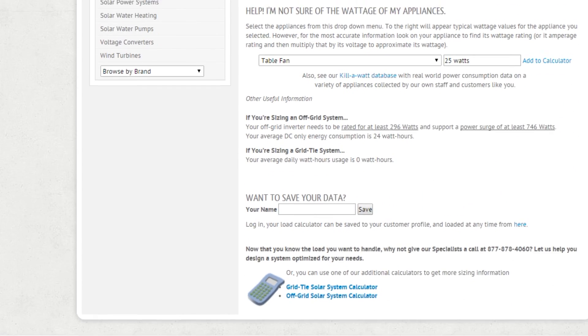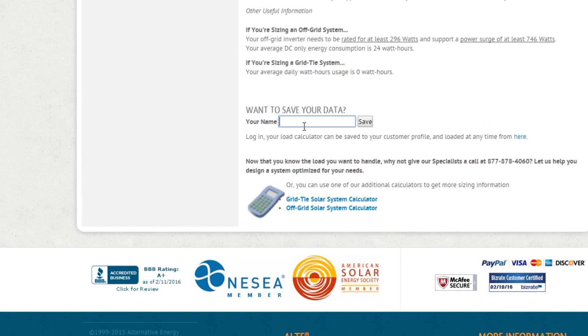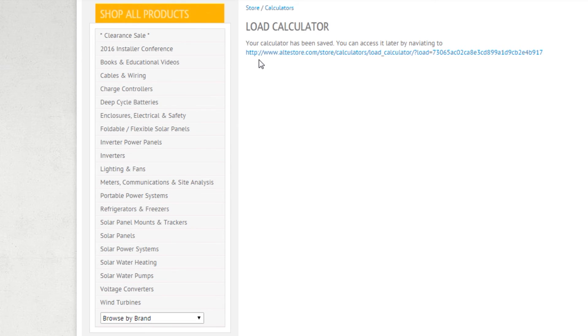Now I can actually go in and save this, and this will give me the ability to go back and retrieve it at a later time. It gives me a link that I can go in and find it.